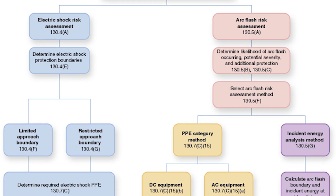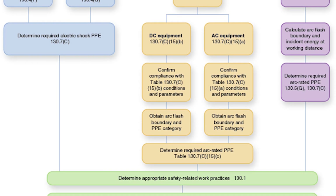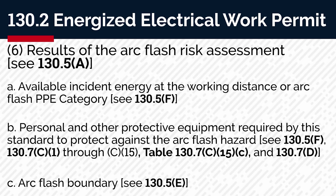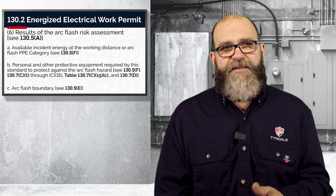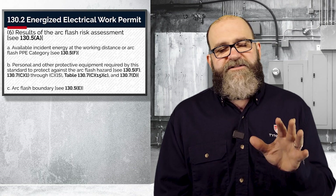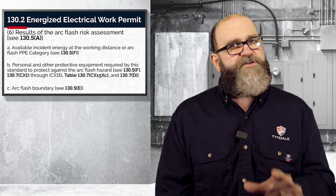Number five, the electric shock risk assessment. And number six, the arc flash risk assessment. I'm going to cover these in great detail in the next couple of episodes, so I'm not going to get into the weeds on those in this video — so stay tuned.